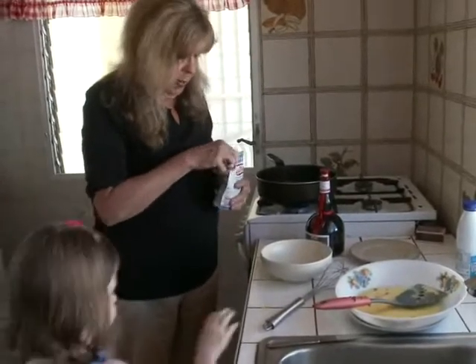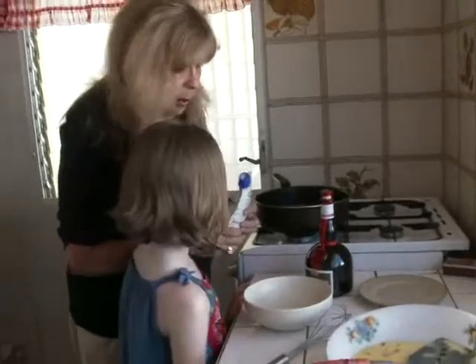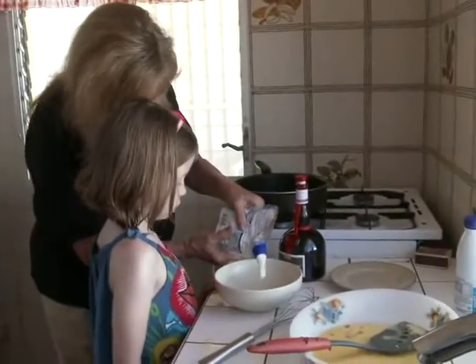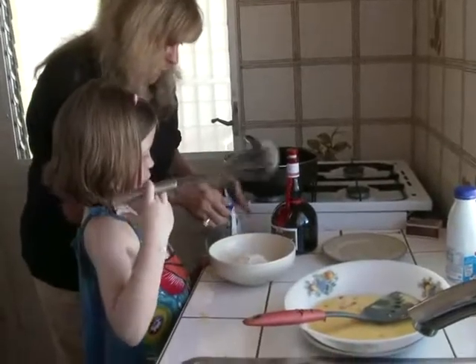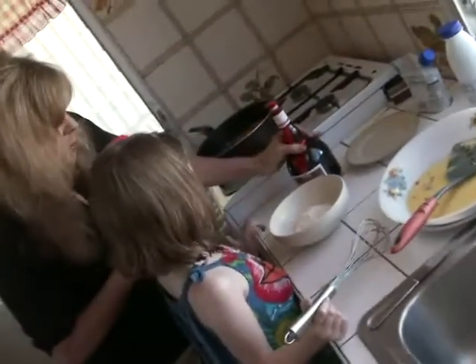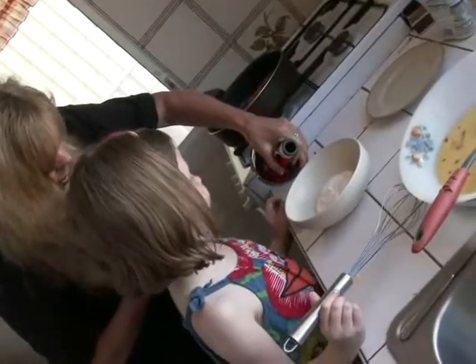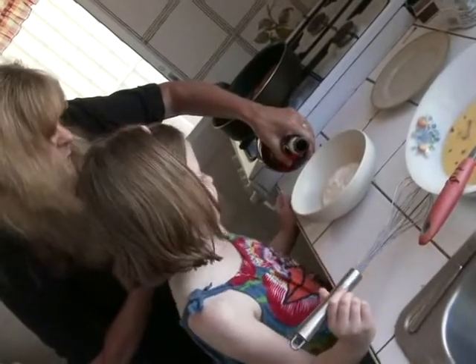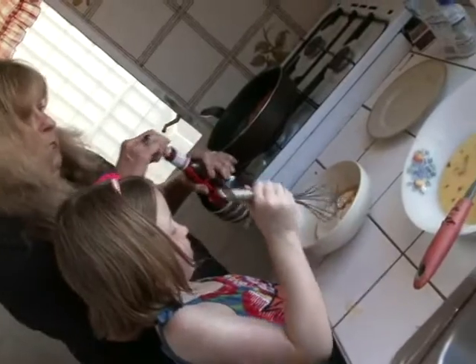Okay, all right. And this is called crème fraîche, which is kind of like sour cream. So I'm going to put some in there like that. And I'm going to mix in some Grand Marnier, which is a French liqueur. And it also sounds like grandma. Yeah, good point. Okay, then we need some whisking.